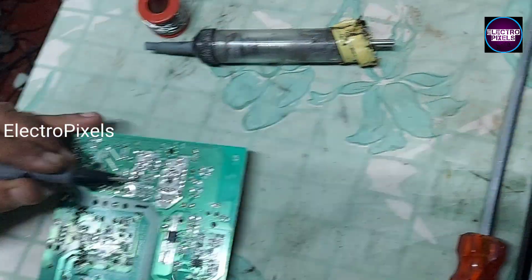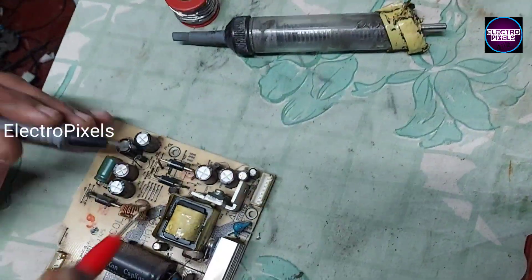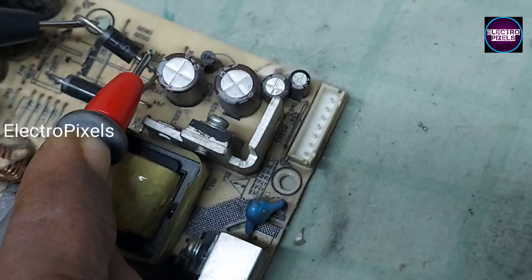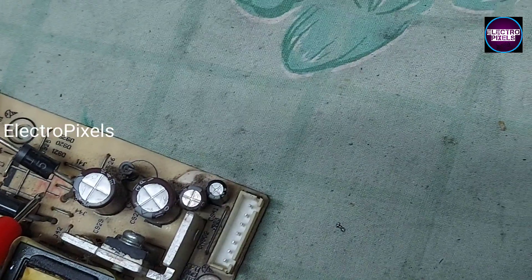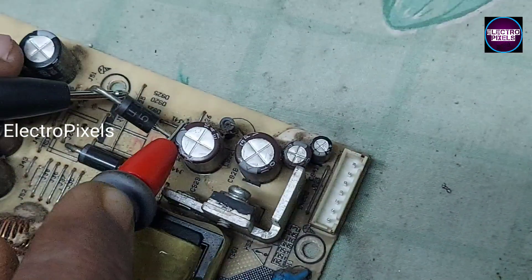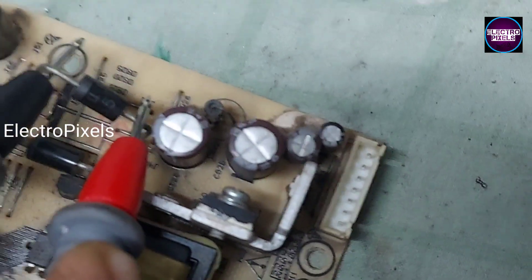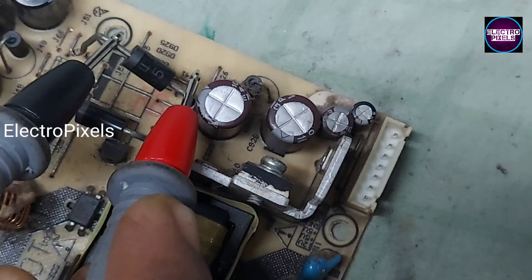Now we remove one leg of the diode from the circuit. Here you can see the first one is the faulty diode — it's a shorted diode. We need to replace this faulty diode.